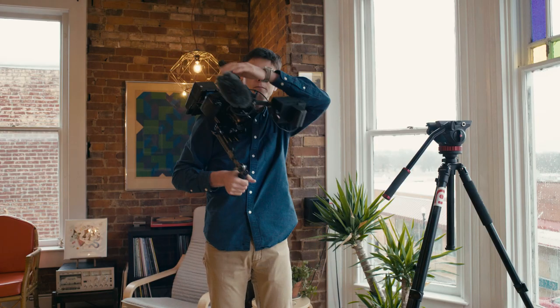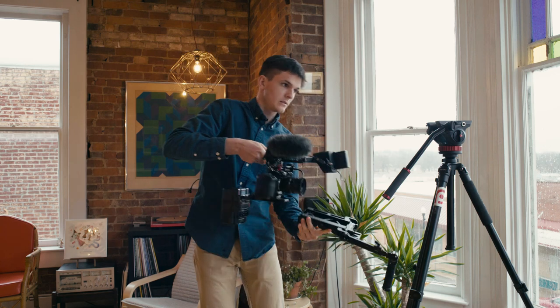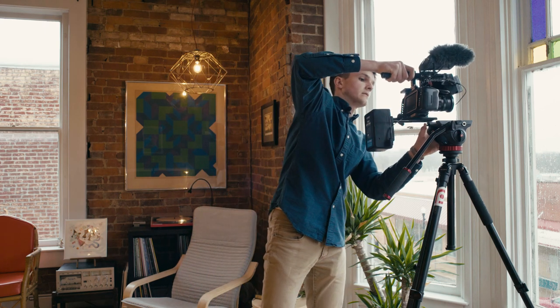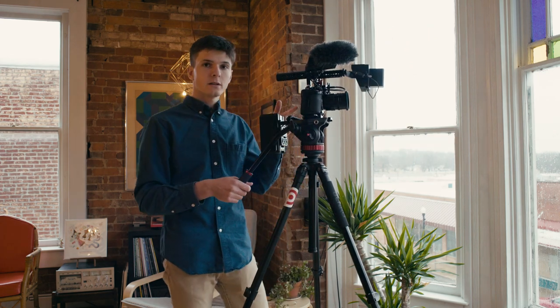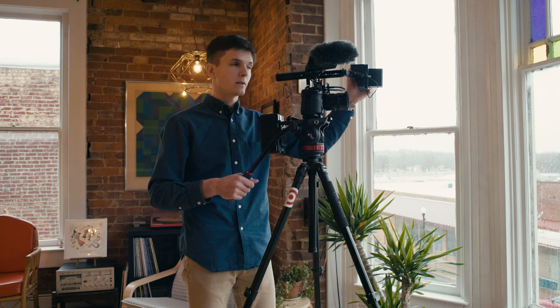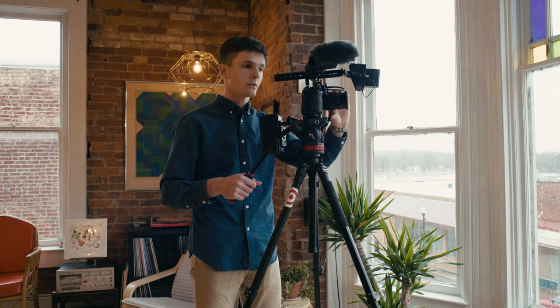Now this is tripod mode. Just loosen this, slide it off, and slide it onto the tripod and it's ready to go. With the rear screen unobstructed I can use this as my main monitor on the tripod, and I can use my SmallHD for maybe a scope or zoomed in for critical focus.